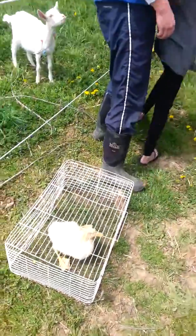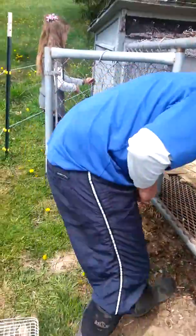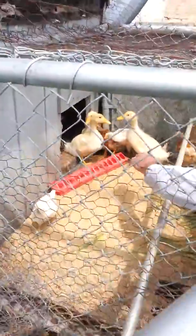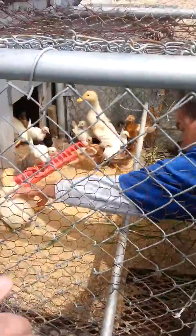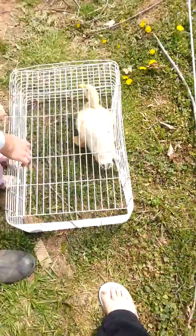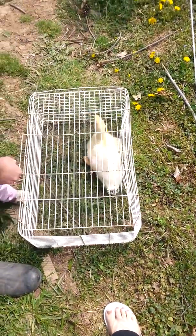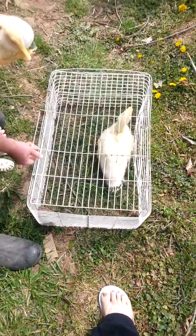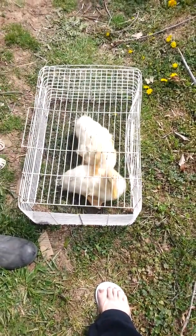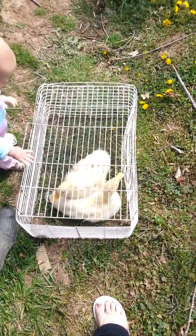Today we are taking the ducks out of the rabbit run and we're going to try to introduce them to the chickens. There's four little ducks we got to take down and we'll see how they do. They're quite big so I think they'll be okay to introduce them, but we'll see.